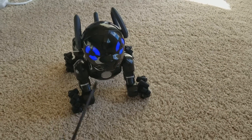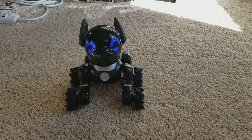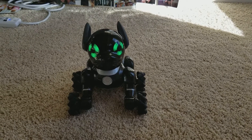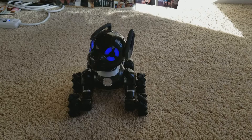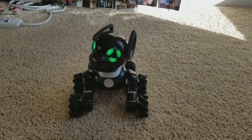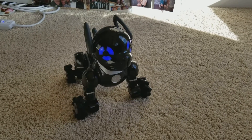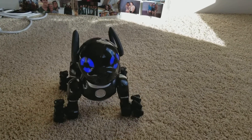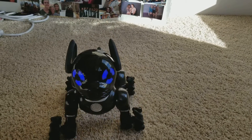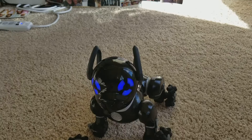Just have him do a few tricks. Hey Chip, sit down. Hey Chip, love you. Hey Chip, let's dance. The dance is kind of funny because of the wheel fix, and his wheel's not staying on in the first place.